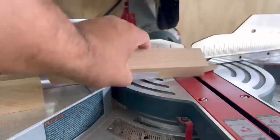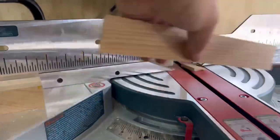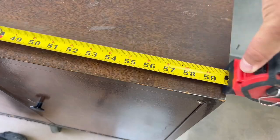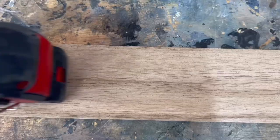A little trick to get all your legs to be exactly the same height: I put a stop block on my chop saw so I can get a consistent, even cut every single time, so that you don't have any wobble issues.